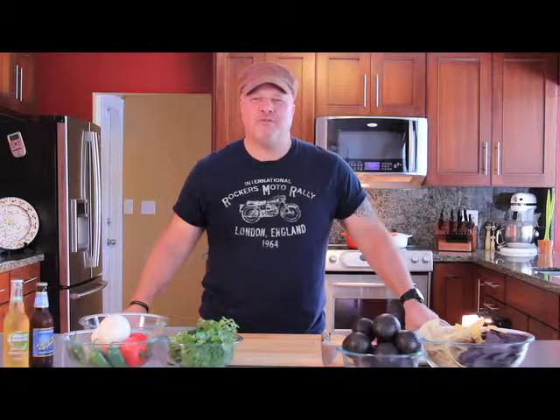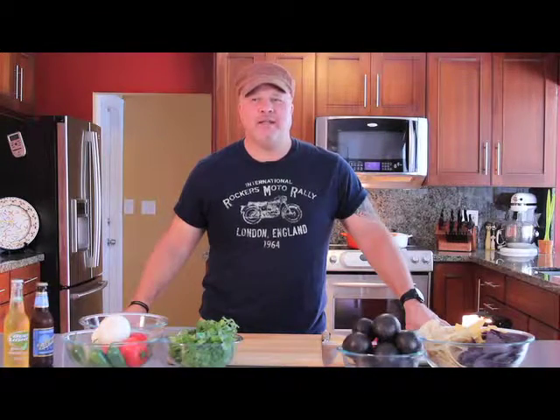Welcome to Solo Pop. My name is Chef Dave, a single dad getting back in the game. In order to do so, you need to know how to cook.